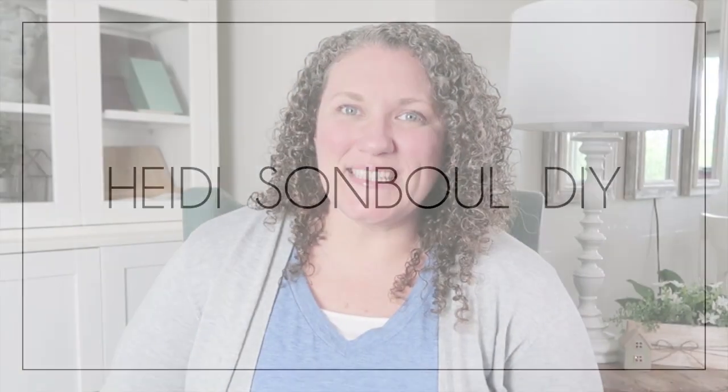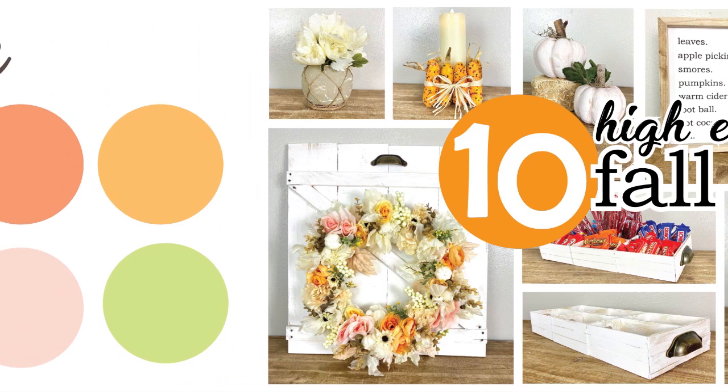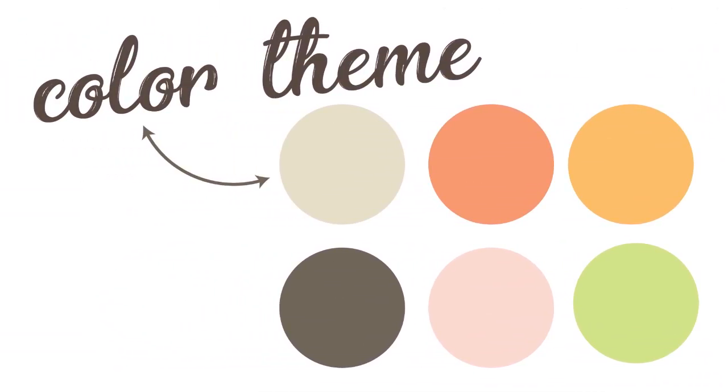Hey friends, welcome to my channel! Today I have got a fun DIY craft video for you all. Let's get crafting! If you haven't heard, I love color — this video has a color theme that I'm focusing on for these projects today.